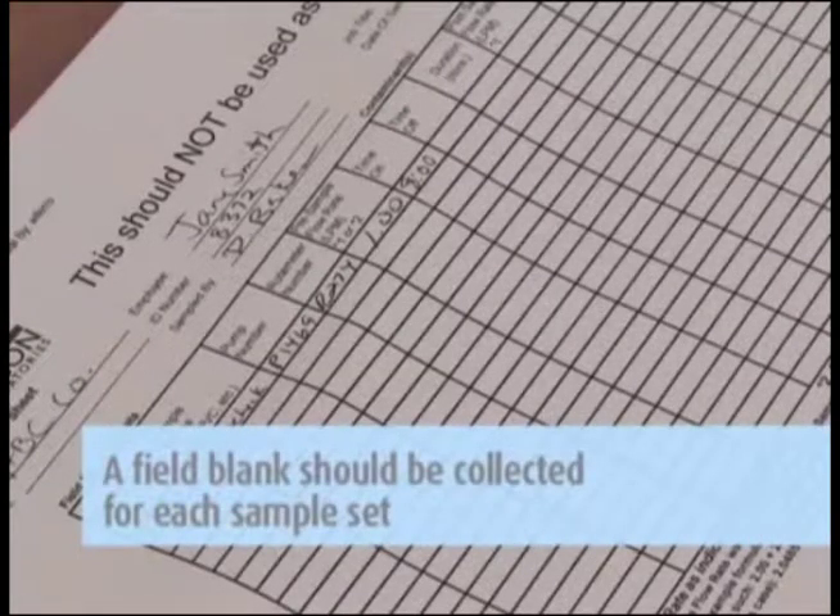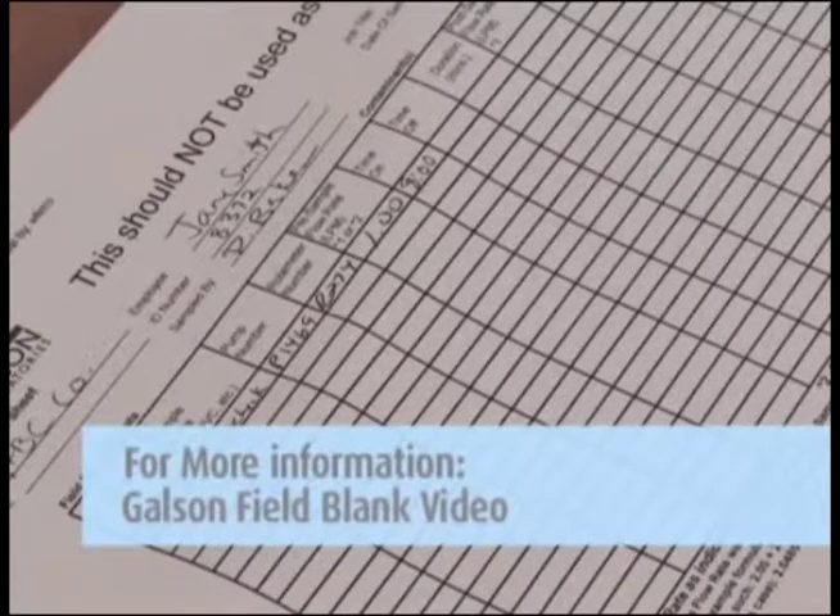The counter records the minutes the pump is operating and should read zero when you start the test. Remember, a field blank cassette should be collected for each sample set and should accompany the actual sampling cassettes during all periods except actual sampling. For more detailed information, watch our field blanks video.